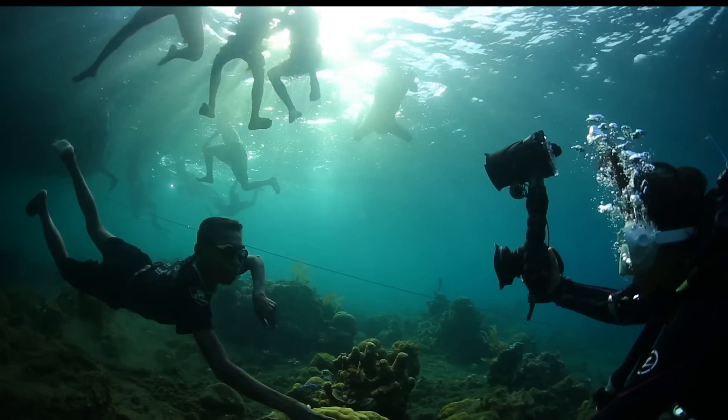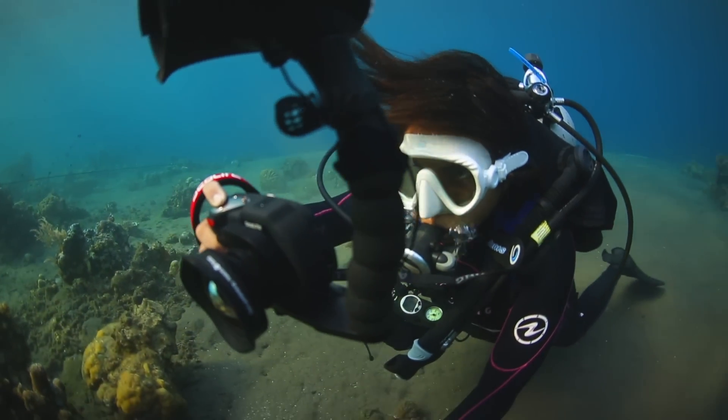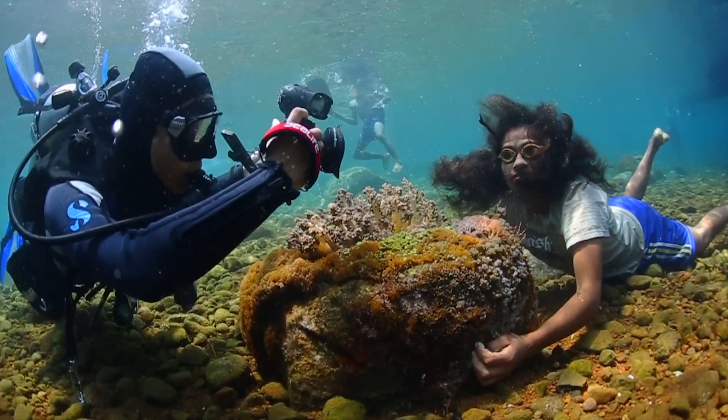We also used the same wide-angle lens while we were visiting a small village in Allure, where the village kids spent a great deal of time with us playing underwater.